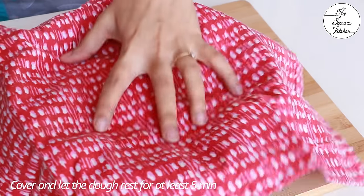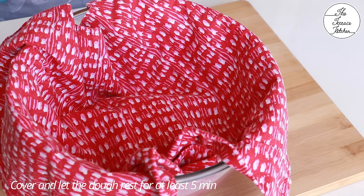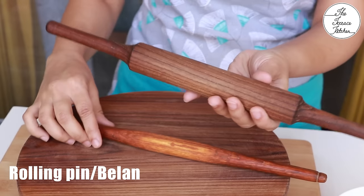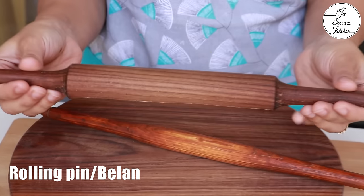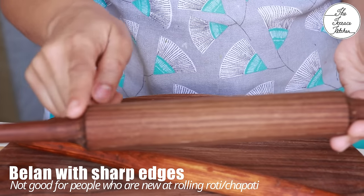Cover it and rest it for at least five minutes. You would have noticed the dough was a little rough on the surface. Meanwhile, a very important thing — these are the two different types of rolling pins or balans I have.